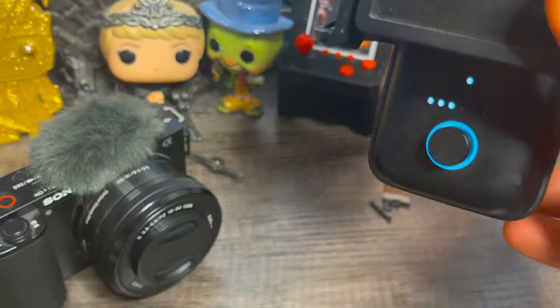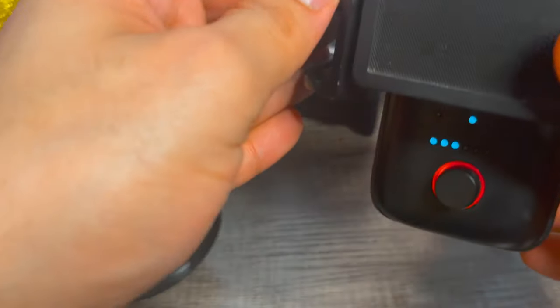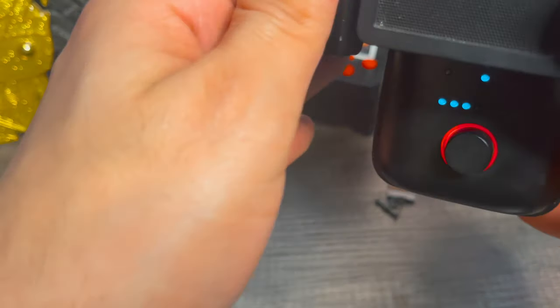For now, I'm going to mute the audio by tapping the top of the mic. See how the button turns red? That means it is now muted.